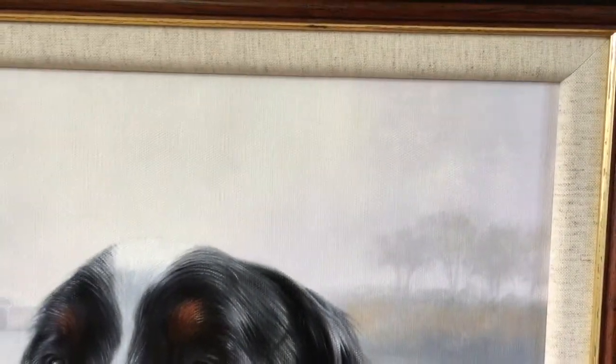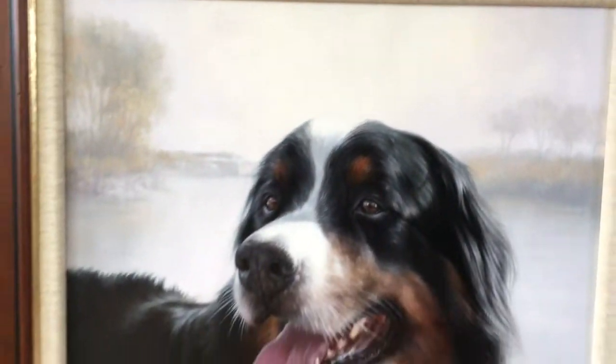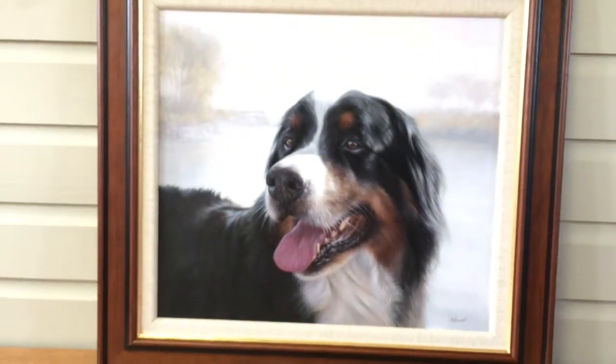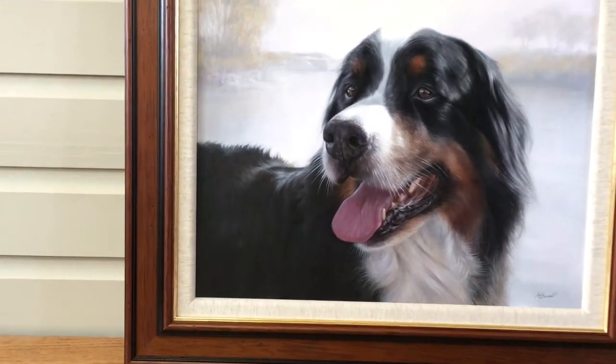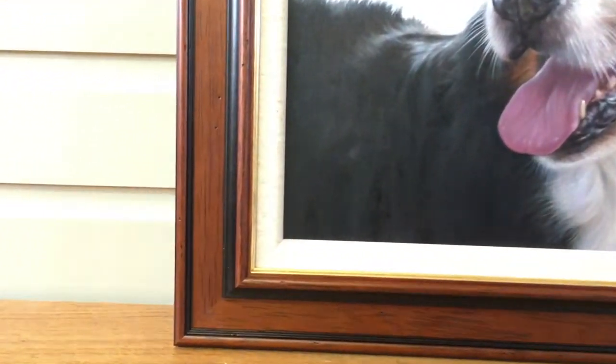So overall it's just stunning. The painting is an 18 by 14 and the frame that we've used is one of our traditional flat frames.